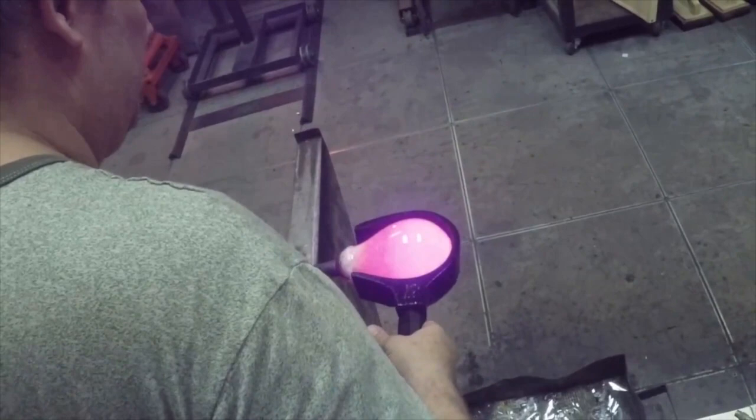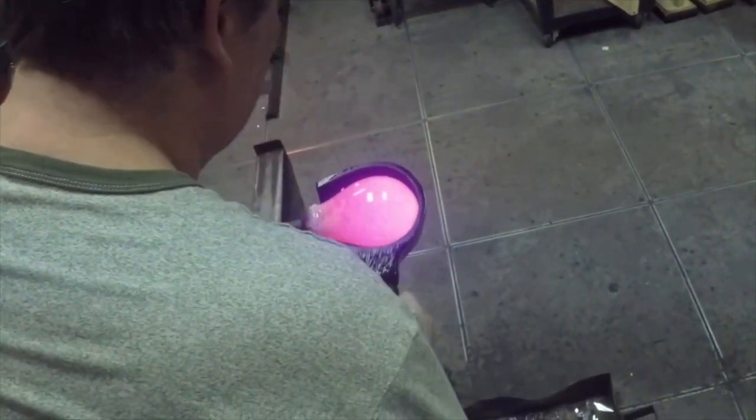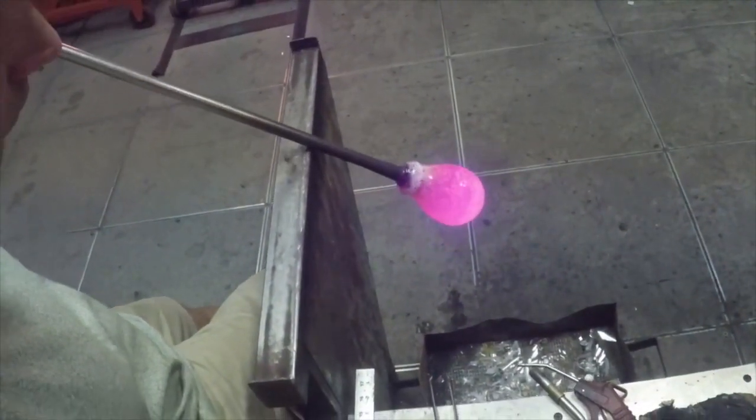Inspired as a child when he witnessed glass blowing at Cedar Point, Matt Pasquette, a native to the glass city Toledo, Ohio, began his study of glass blowing at the Toledo Museum of Art in 1993.